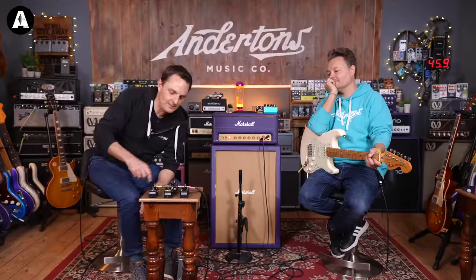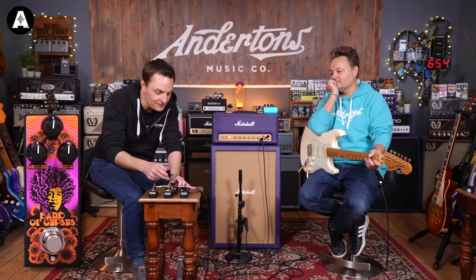So the Band of Gypsies Fuzz is a mysterious fuzz face that Jimi used at a few shows — most notably the Band of Gypsies performances, a little bit later than the Fuzz Face era. This one has just three controls: output, fuzz, and tone. No other switches on here. The rumor is that it's like an Octavia fuzz but without the octave in it.